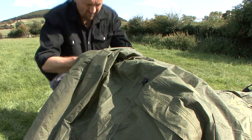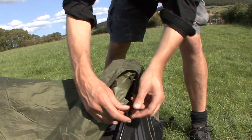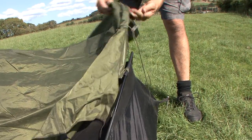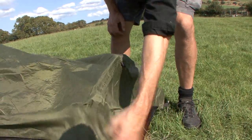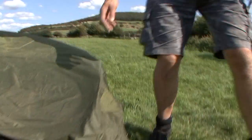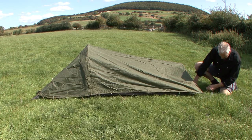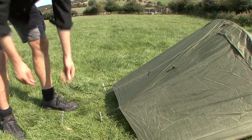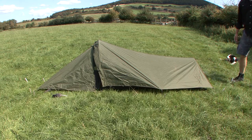Do the same this side. Same again from down here. Another short arch. And then you just peg it out.